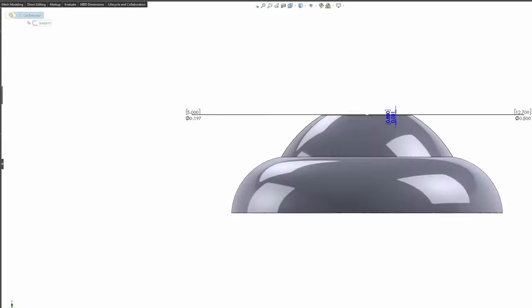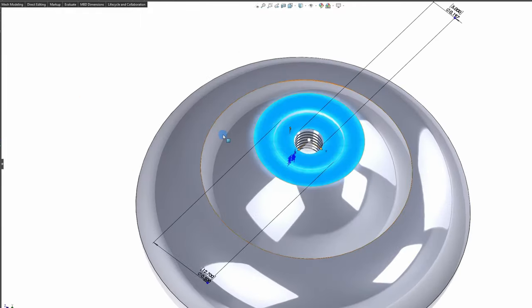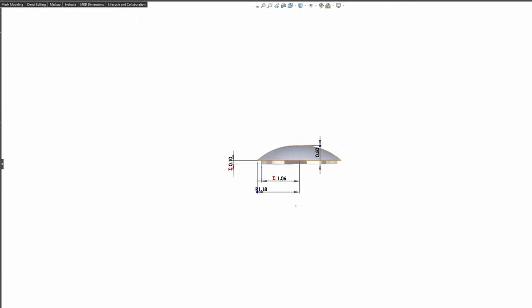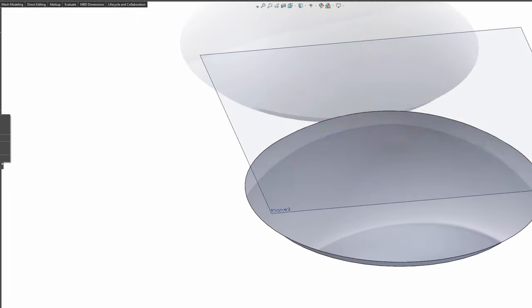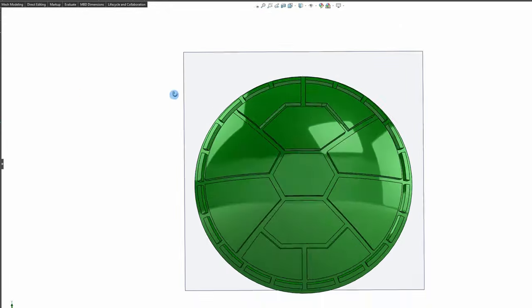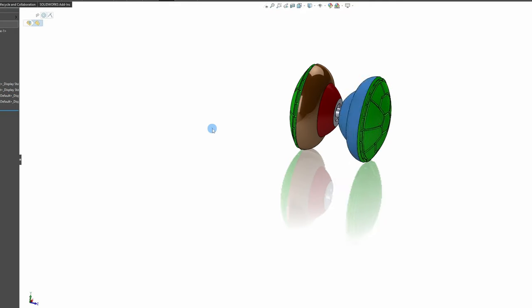We're in our CAD program SolidWorks — we're going to speed through this. First, we're going to make the half of the yo-yo, and it's going to be red like the Ninja Turtle Raphael. Next, we're going to make the green shell, and we're going to outline this as symmetrical as we can to keep it as balanced as we can. Lastly, we're just going to put it into assembly to see what it looks like.